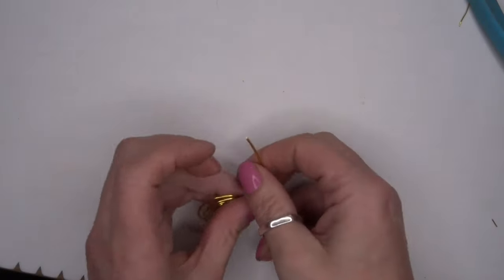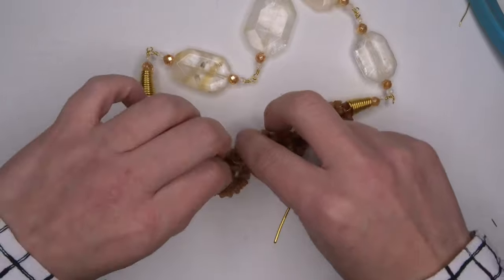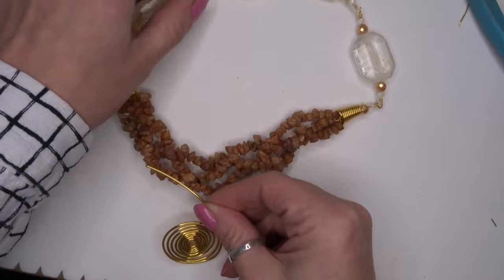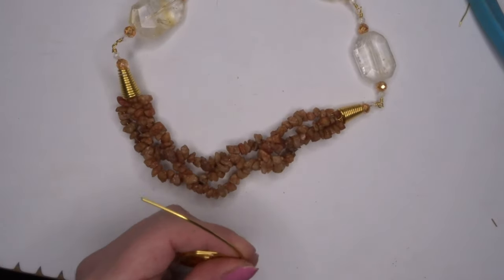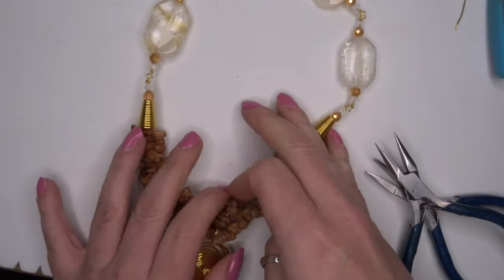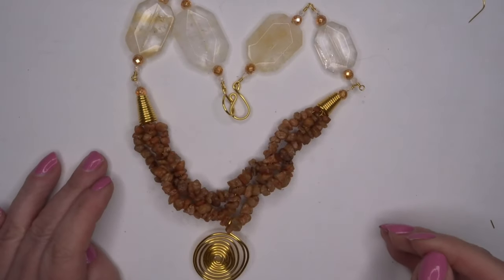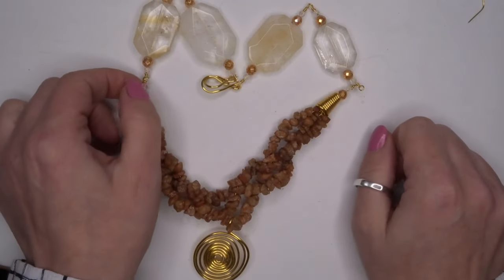Then we'll bring in our necklace that we're just on the way to making, and I'm literally just going to create a loop and hang that onto the center of our necklace. Now that's sitting in the center of our necklace, and that is the necklace all made from start to finish. I hope you enjoyed that demonstration — thank you so much for watching.